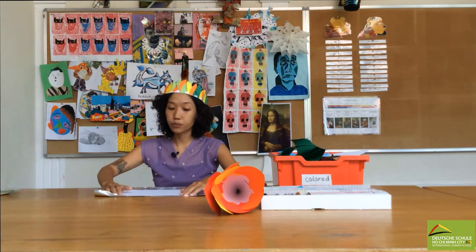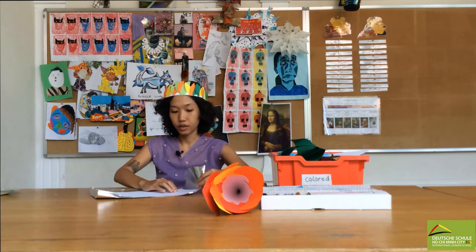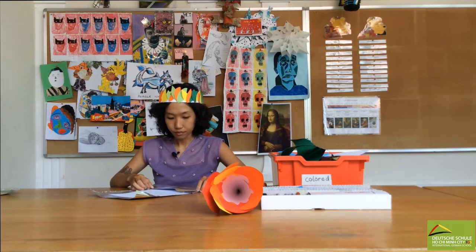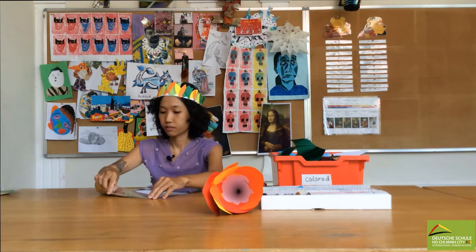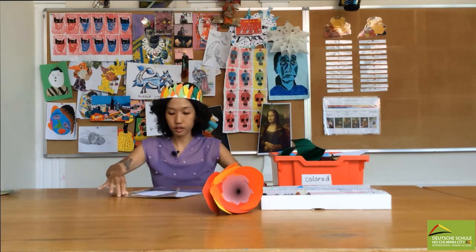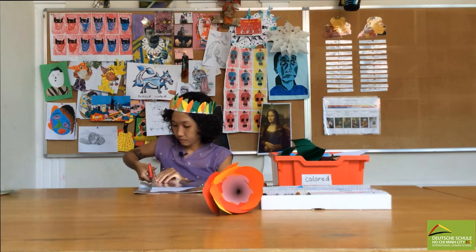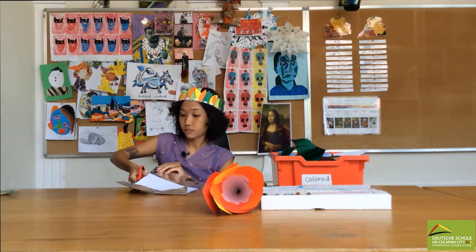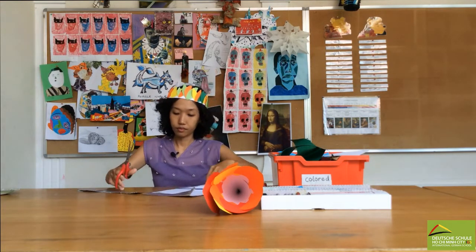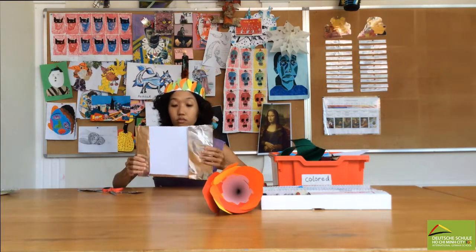So now cover your piece of paper with tinfoil. Very easy material to play with. You can fold it here or you can just cut the piece that you don't need. Or you can fold it here. Okay, this is what we have.